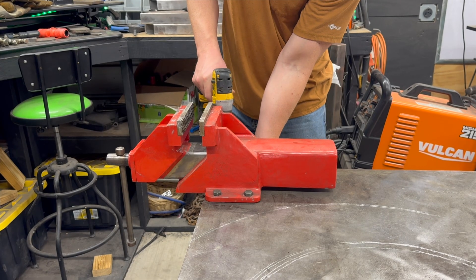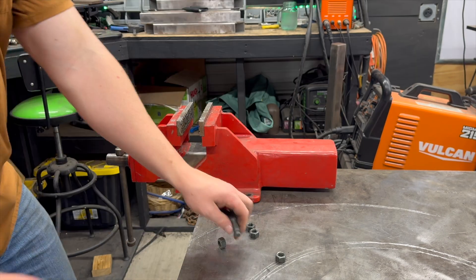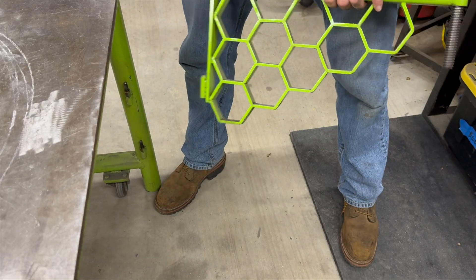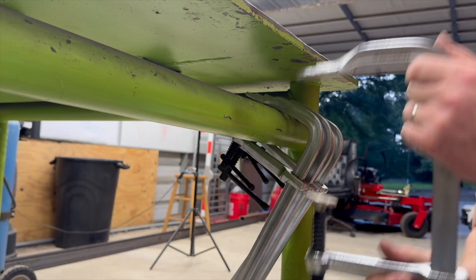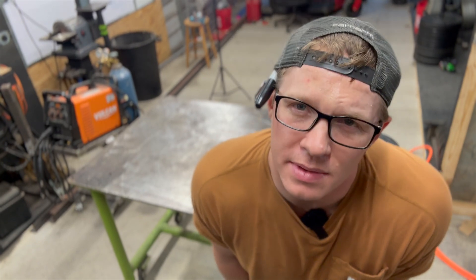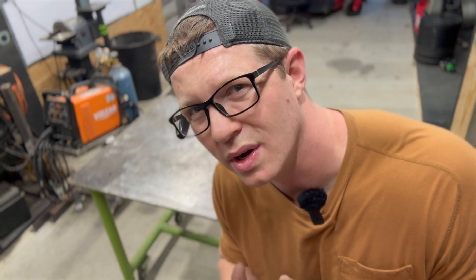Let the destruction begin. So one of the big challenges to working on this table is it's pretty freaking heavy and I have a bad back. So my wife would kill me if I mess my back up. We're going to have to get a little bit creative to tip this over so I can cut all those welds and work on the tabletop.